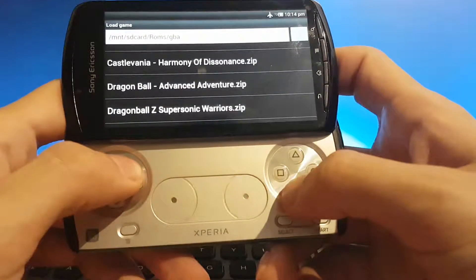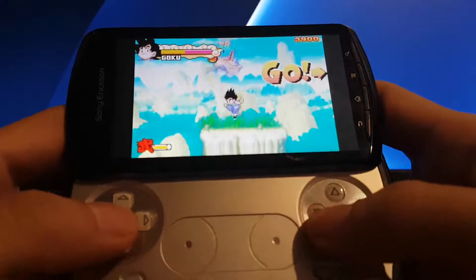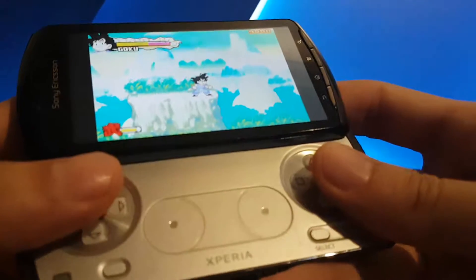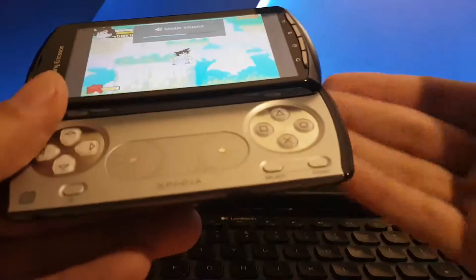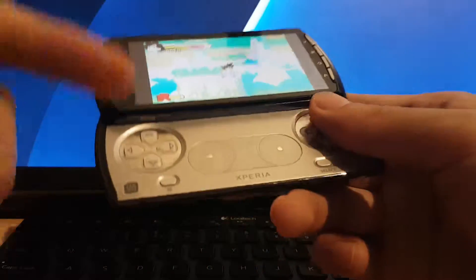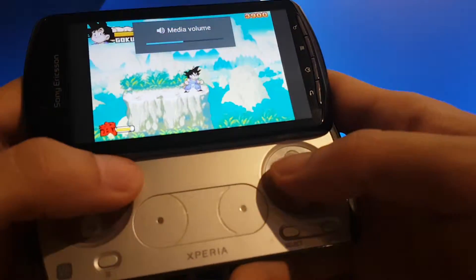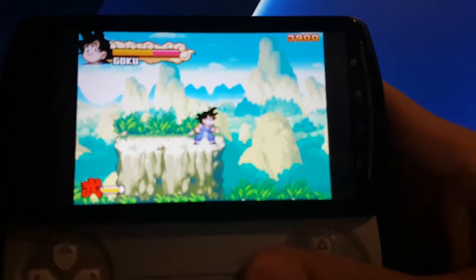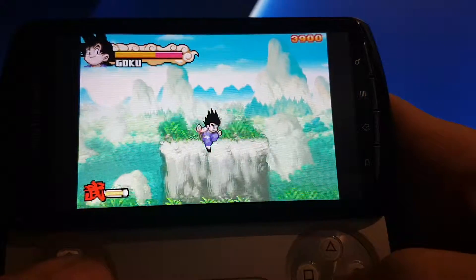Currently playing Dragon Ball Advanced Adventure. The stereo speakers on the Xperia Play can go really loud — distortion eventually happens, but it's one of the loudest phones. It's louder than the 3DS by far, and louder than the original Game Boy. The sound quality is really decently good. The emulators run great as well.